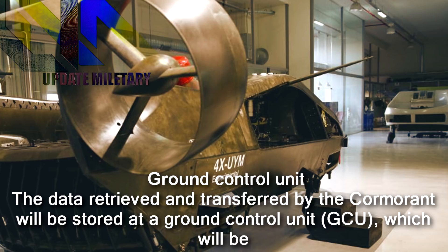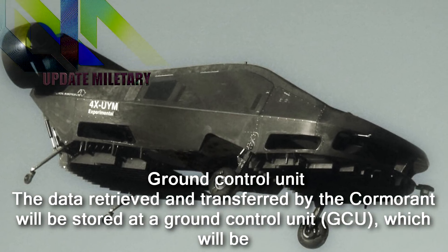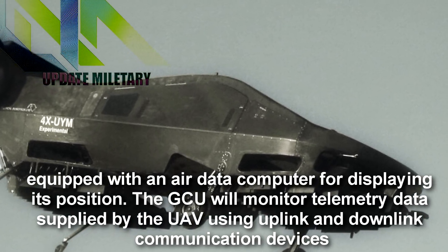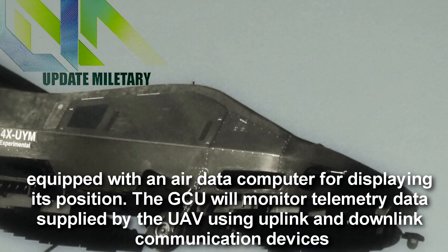The data retrieved and transferred by the Cormorant will be stored at a Ground Control Unit, which will be equipped with an air data computer for displaying its position. The GCU will monitor telemetry data supplied by the UAV using uplink and downlink communication devices.